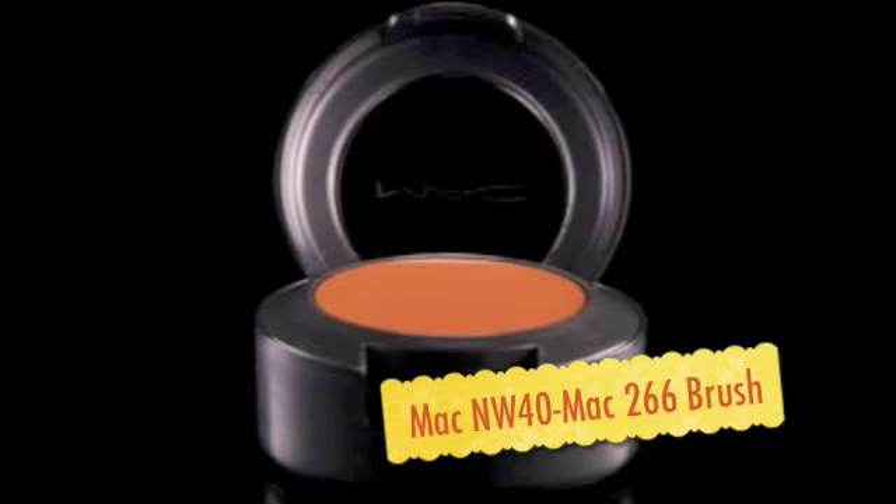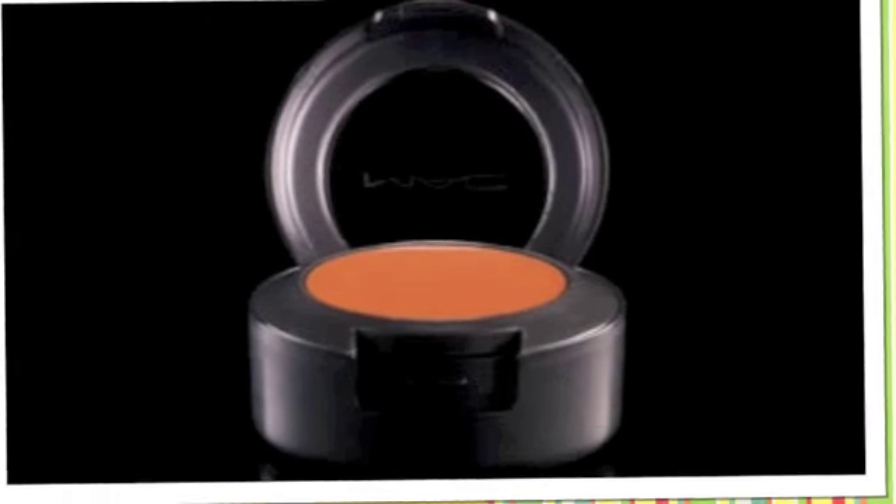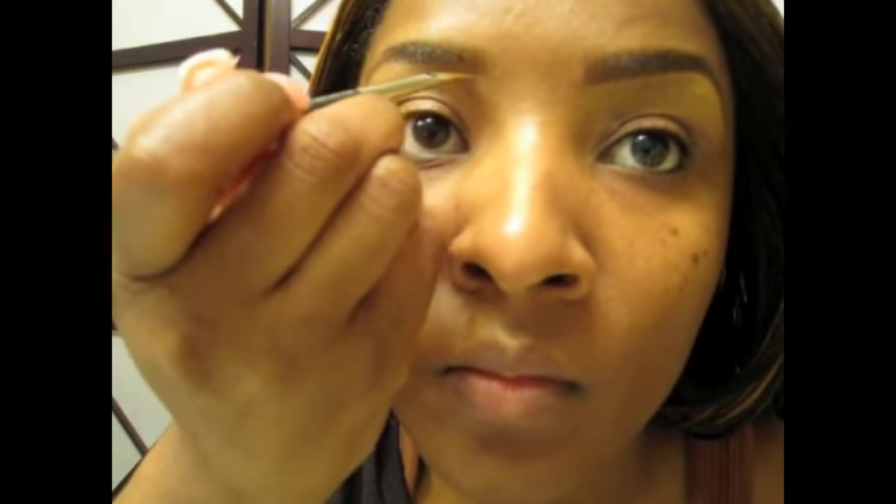I'm using the MAC concealer in W40 and the MAC 266 brush — you can use any brow brush you like. I'm going to line that brow up really thin and neat, then have the concealer go down just a little bit below the eyebrows. Just think of it like you're painting — this is makeup, it can always be corrected, just have fun with it. Then I take a wedge — you can get wedges from Walmart or Walgreens — and just dab that to make the concealer disappear. I absolutely love this technique.